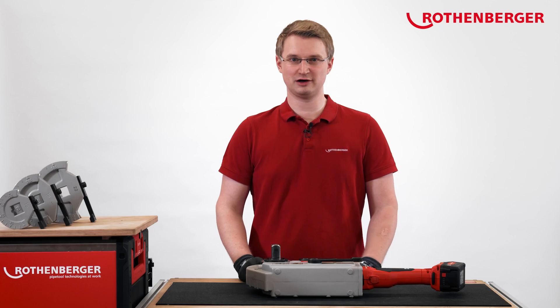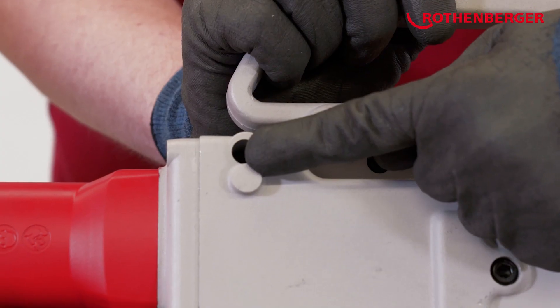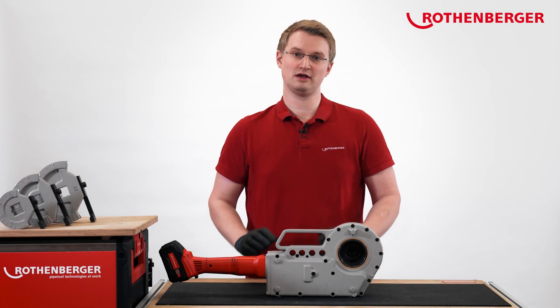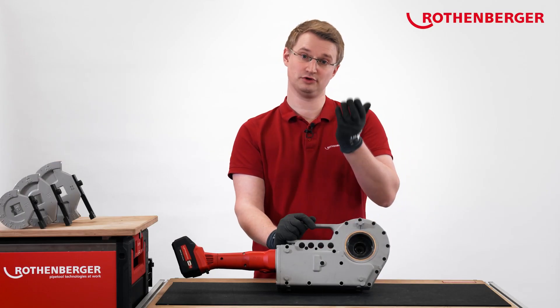Our RoBend 4000E also has integrated feet in the housing at four positions. These feet enable you to work optimally on the workbench. In addition, the RoBend 4000E has a mount for a tripod for a more comfortable working height.